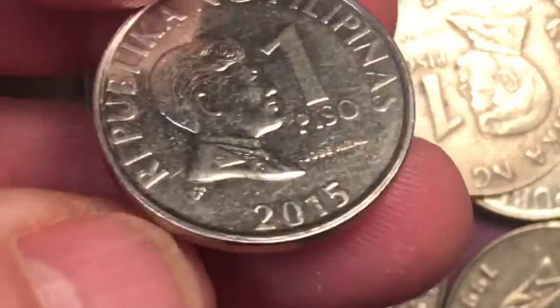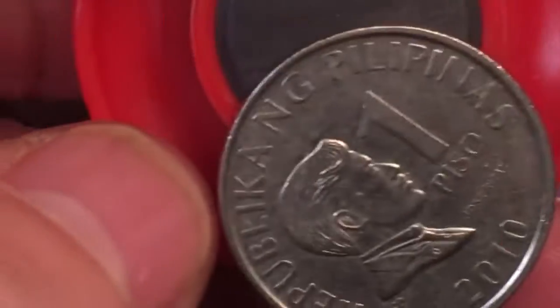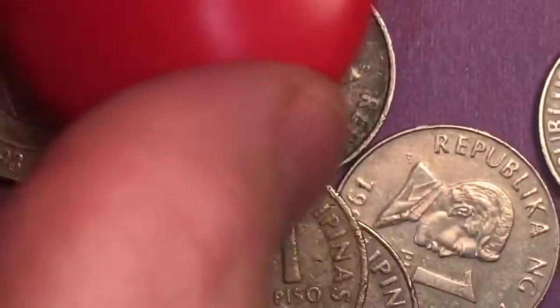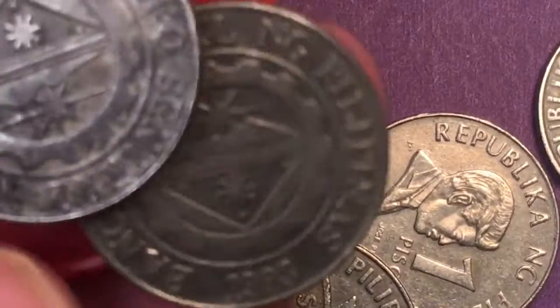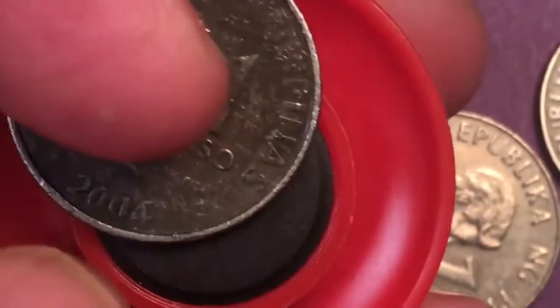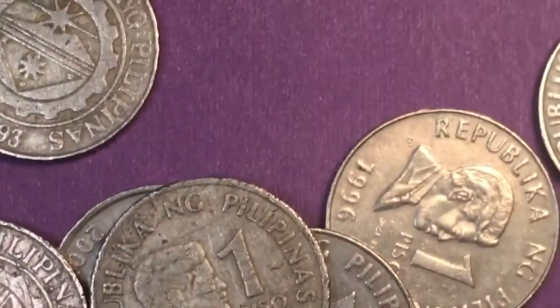Let's just kind of go through. Got another one here — 2015. And let's keep going. Another one here, 2011. And one here from 2010. There's one in here — oh, it must be this one. Look at this one — there we go, 2004. So the year after they went to steel, that one.